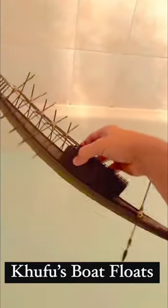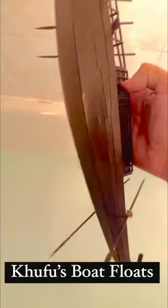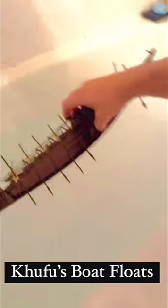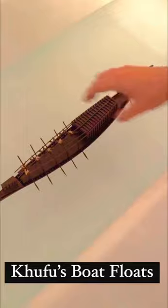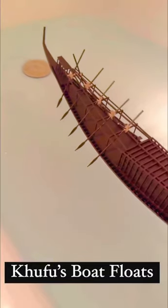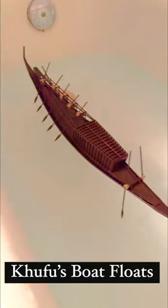Hey everybody, so this is the test for the Hufo boat to see if it floats in the water. Let's put it right here and see if this bad boy will float. So we'll just drop it in the water — look at that, it's floating! It floats in the water, it can go forward. Look at that, nice and smooth.